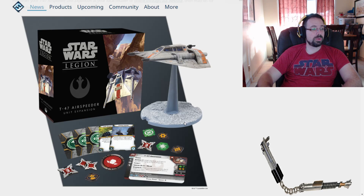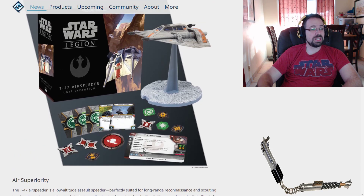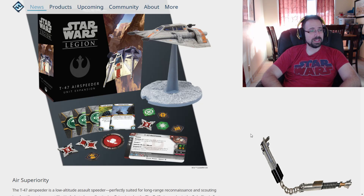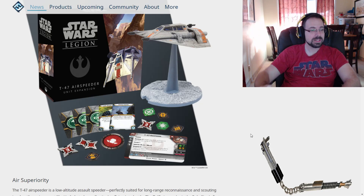Let's take a look at the T-47 Airspeeder itself. We've got some upgrades over here. Starting at the top: we've got Armor, so it cancels all hits. Arsenal 2, so we get to shoot two of our guns when we're shooting — that's awesome. Cover 1, we're immune to blast and melee. Darth Vader can't just slice us down with his lightsaber — we're too high above the ground.